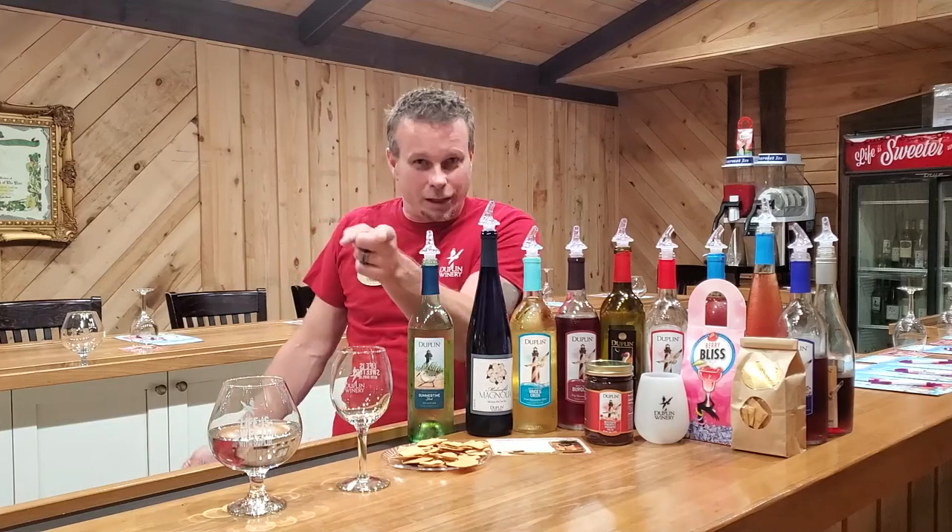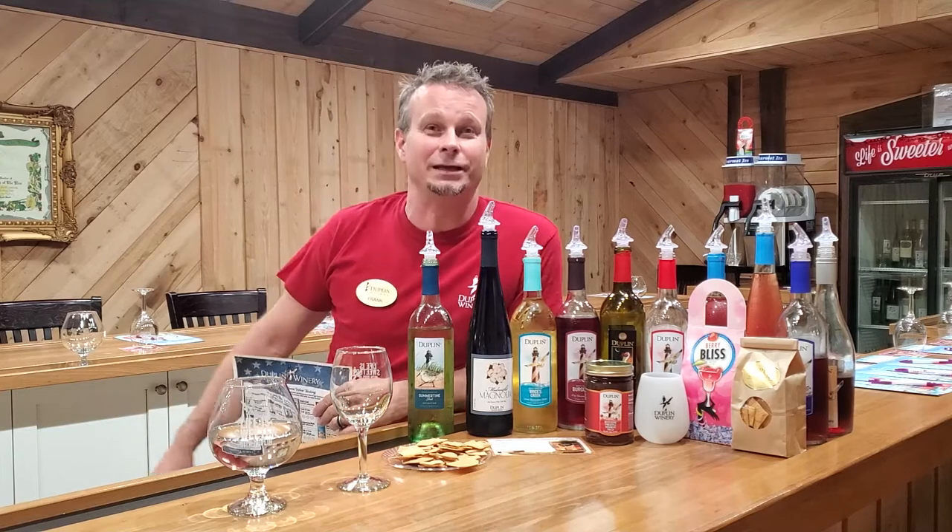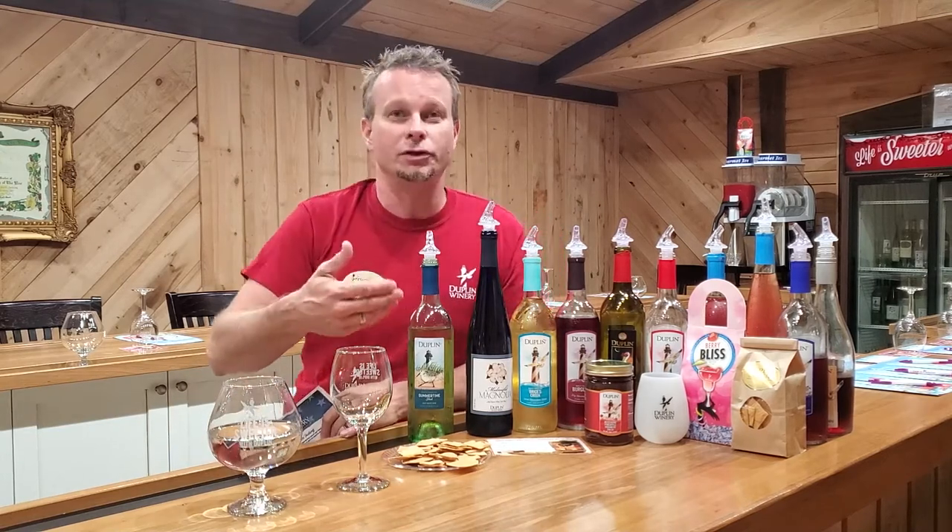Hey guys, it's Frank. If you're looking at this right now, that means you've already purchased our 4th of July wine tasting kit. I'm here to walk you through all of these wines.